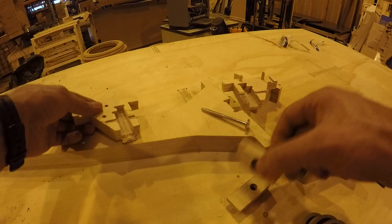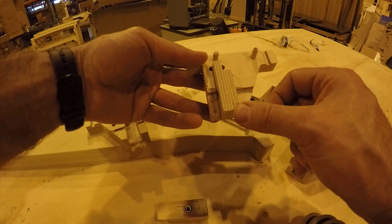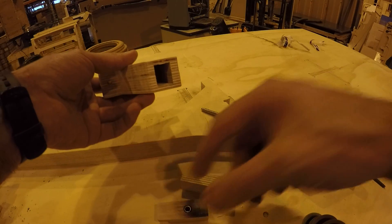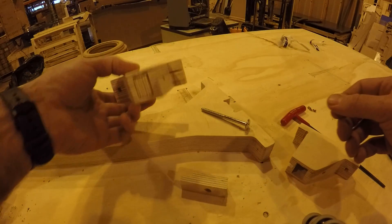They slide up in, and a little L at the end prevents them from being installed the wrong way. In practice, you take one of these — I'm going to take the one with the T-nut — and insert it into the hole like that.